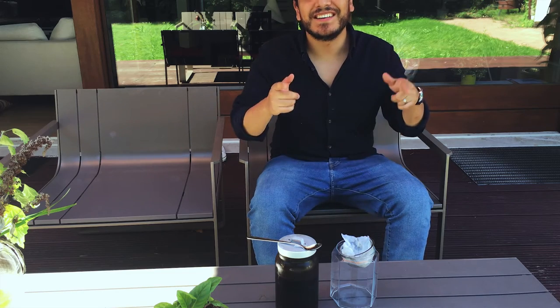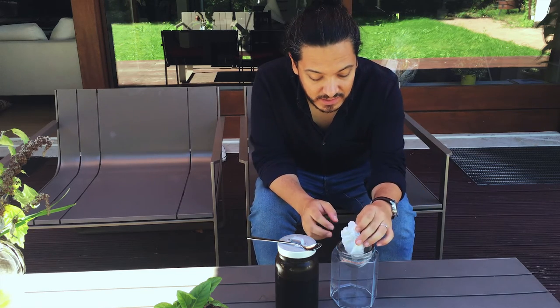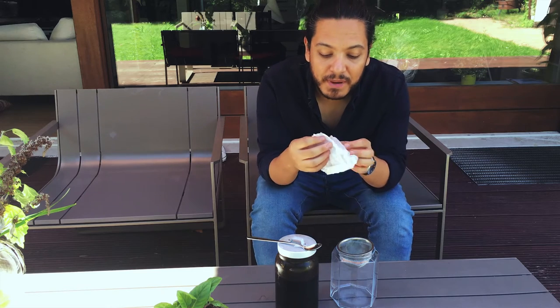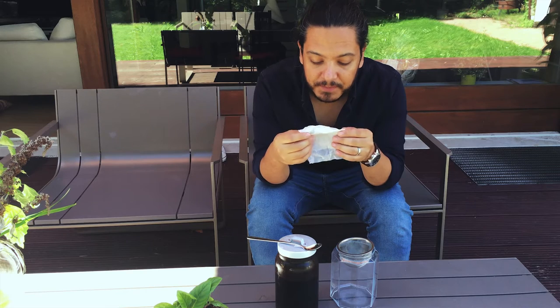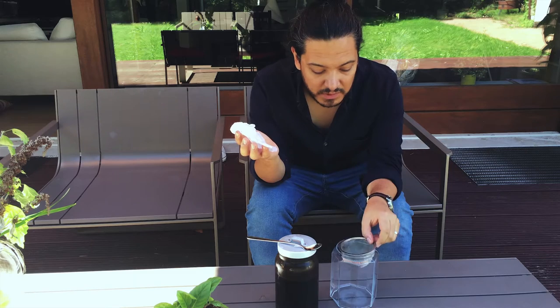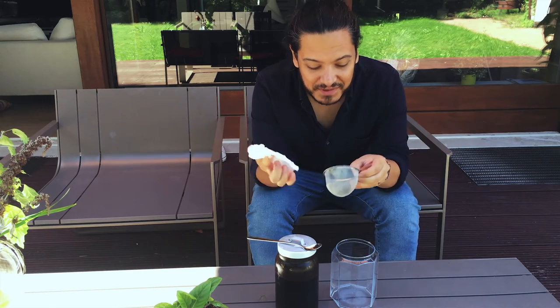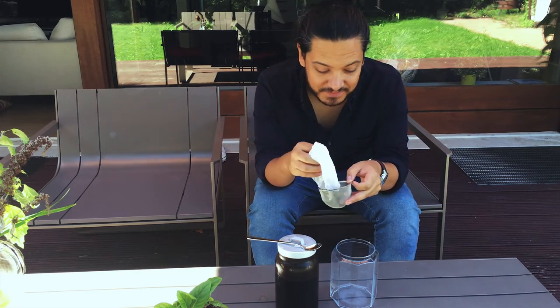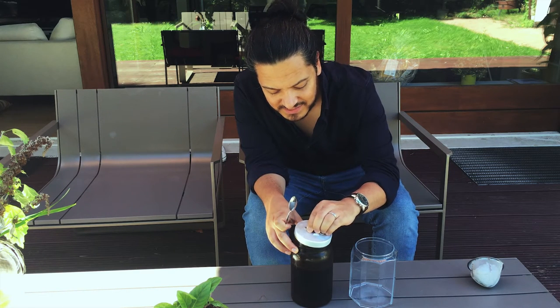Alright guys, 24 hours have passed and now it's time for the filtration process. So here I've got a paper towel that I have previously soaked in water so it's a little bit damp, and maybe one of these little strainer guys. I could have gotten a bigger one, but hey, that's unfortunately all I have.